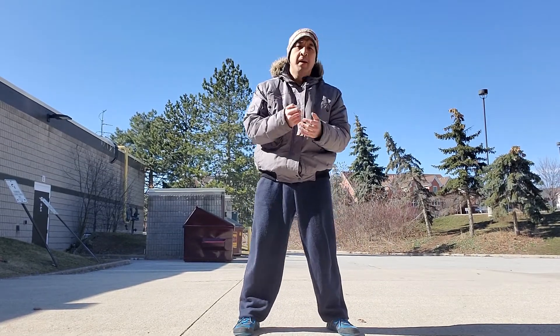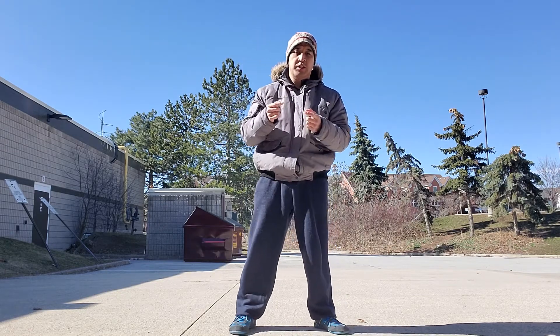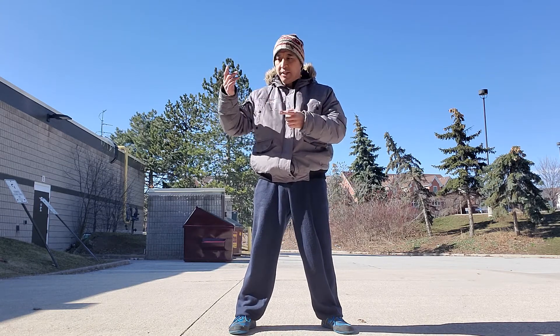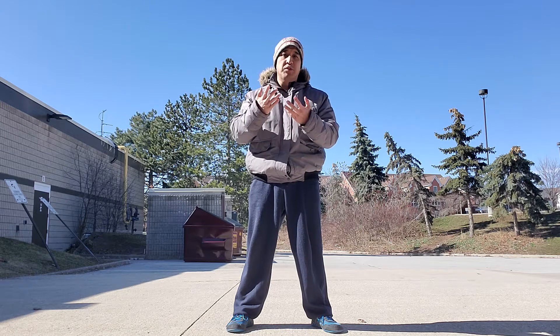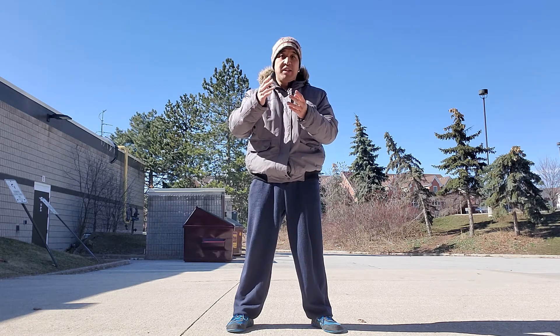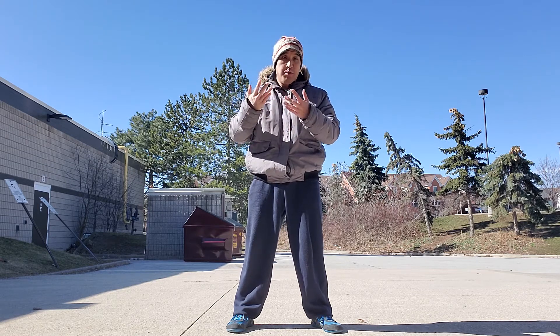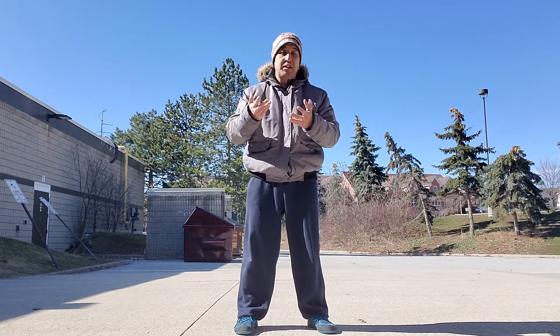Hey guys, this is the Wing Chun primer. I know some of you were about to start doing some training in Wing Chun and then this whole thing with COVID-19 happened. We're going to go over some drills and things that you can do on your own in the meantime, so that when we actually start up in person again in a few weeks, hopefully you'll already have some basic knowledge.